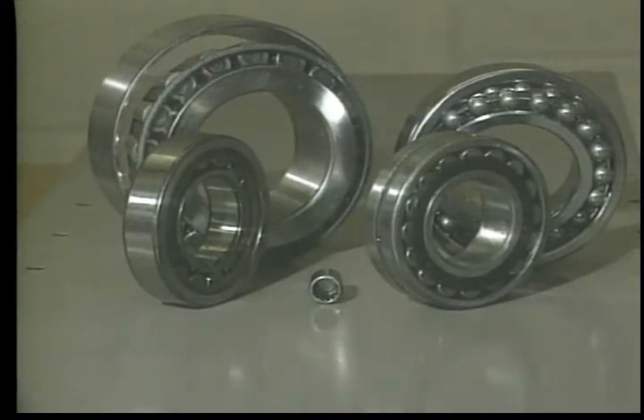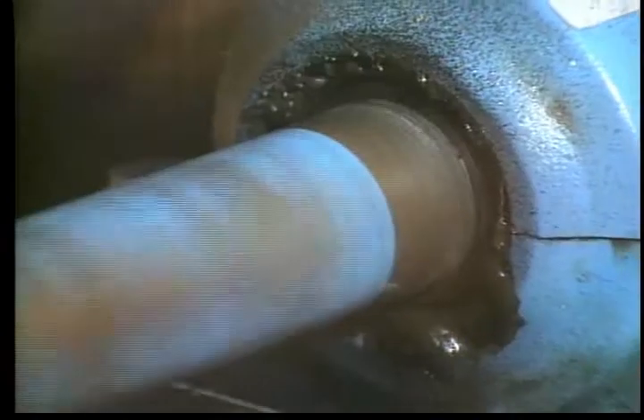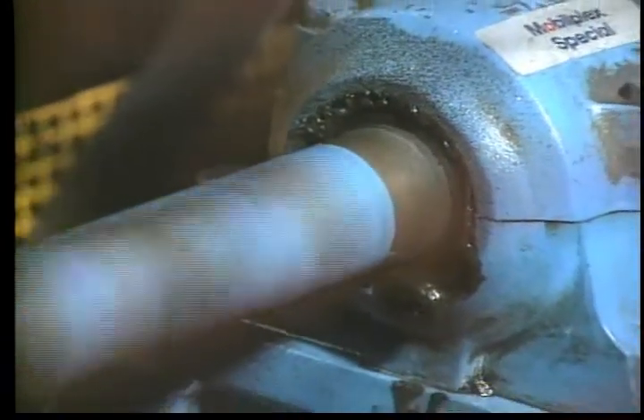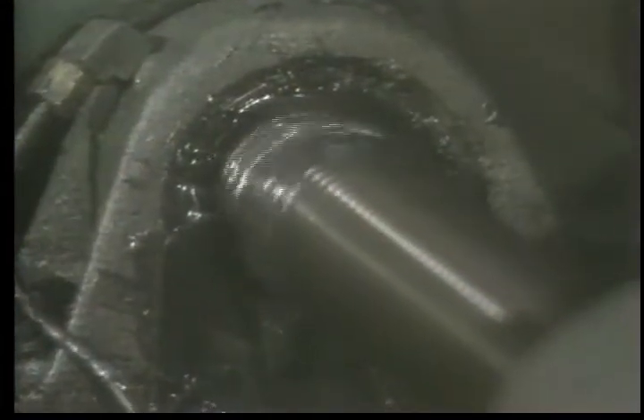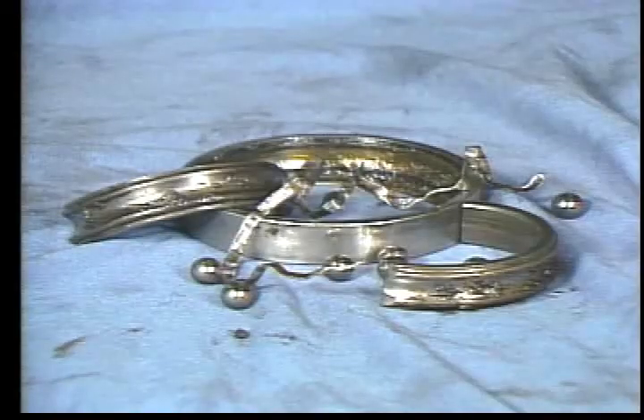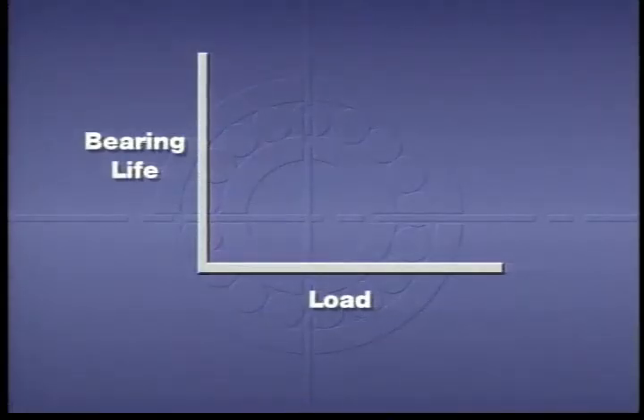Bearings have an expected working life, and if they are correctly installed and suitably lubricated, they will usually last for their working life. The term life can be defined as the number of revolutions or the number of hours at a given speed that a bearing will operate before fatigue or failure occurs. This is calculated by manufacturers based on the number of revolutions that 90% of a group of similar bearings will reach or exceed before they fail.